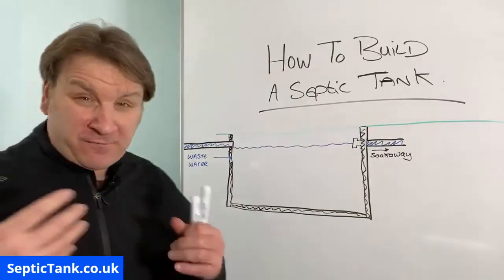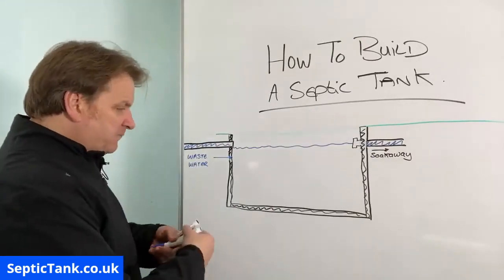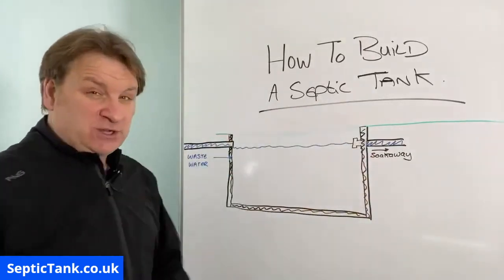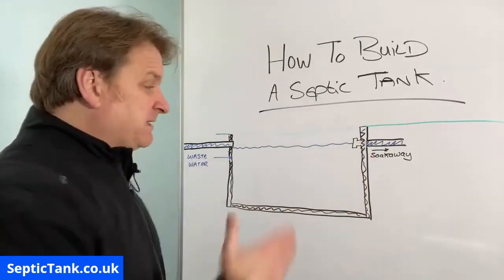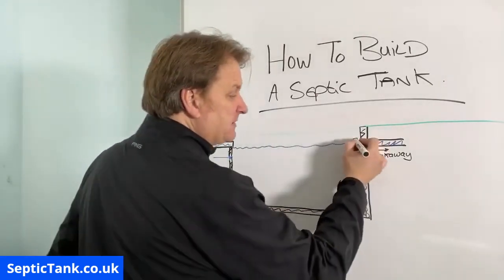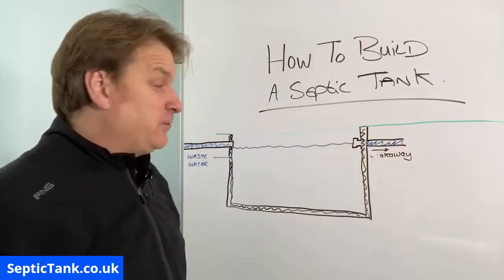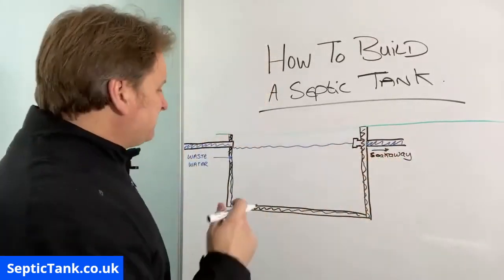As the wastewater enters the septic tank you've got something called suspended solids — basically made up of all the fat, grease, number twos, carrot peelings, debris from sanitary towels, and so on. Over time all that stuff builds up on the bottom floor and it becomes like a soup full of bits and bobs. Most septic tanks only have one chamber with a T-piece at the end, which stops about 80% of the solids going to your soak away.